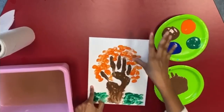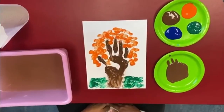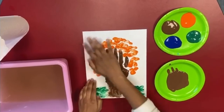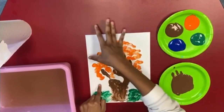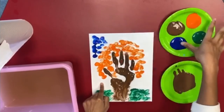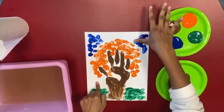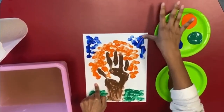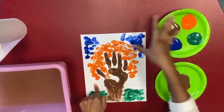All right, I'm done making my leaves and I'm going to wash my hands again. All right, we're almost done. Last but not least, I'm going to start dabbing in the sky. You don't just have to dab it, you can spread it. Draw a smiley face in the sky maybe.